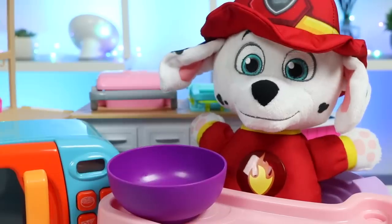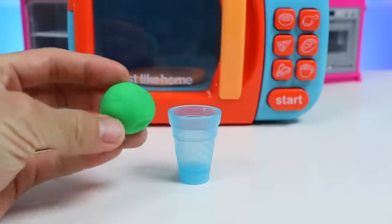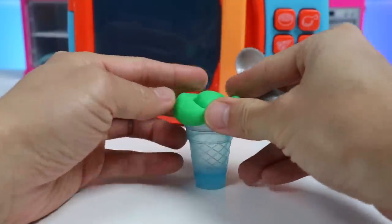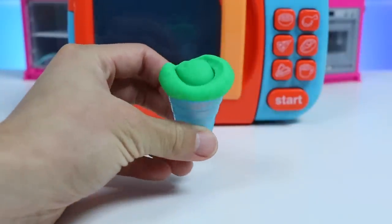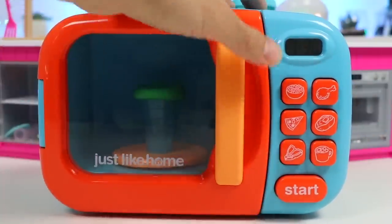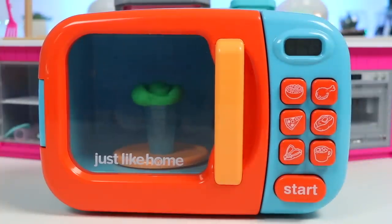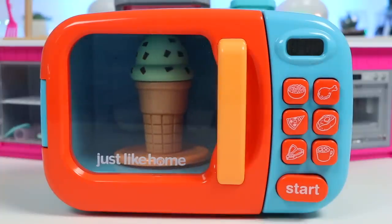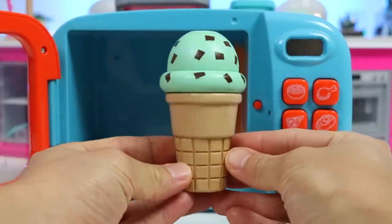I want to finish my meal with some ice cream. No problem. Wait right here. Alright, let's prepare the ice cream. Here's our cone. Let's use the magic green dough to make Marshall a mint chocolate chip ice cream. This one's pretty simple compared to the others. Let's go put this inside the magic microwave. Here we go. Nice! Look at that beautiful ice cream cone.